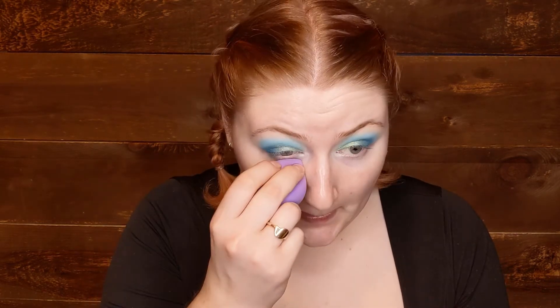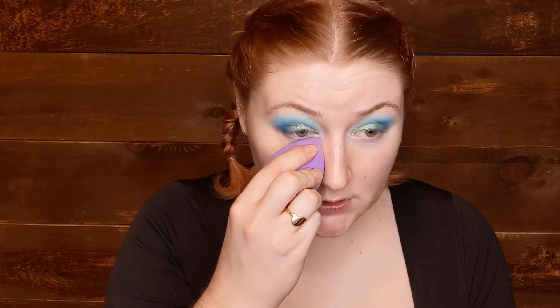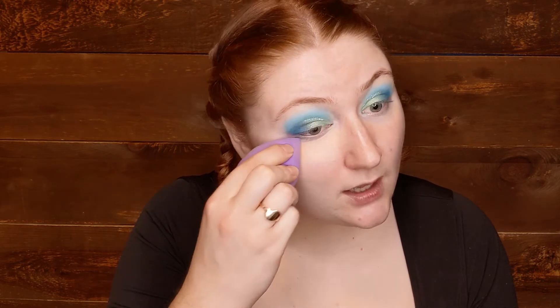Okay, that's the eyes done for now, and we get to move on to the base. I'm going to start with an under eye corrector — this is the Tarte CC Under Eye Corrector in Light Medium. I'm just going to take this on my little sponge. I want to do this because I'm using blues, so I need to make sure that the blue shadow and the blue from my dark circles don't combine to become something unpleasant.